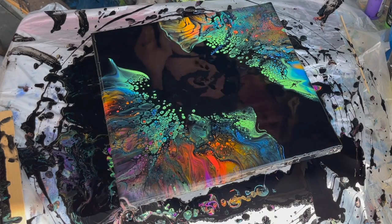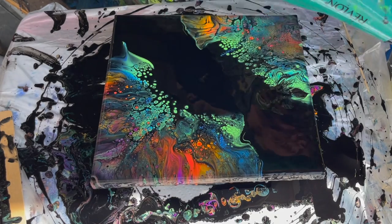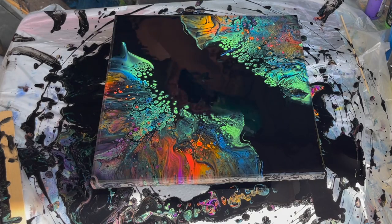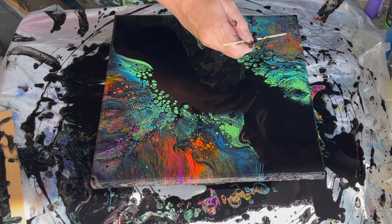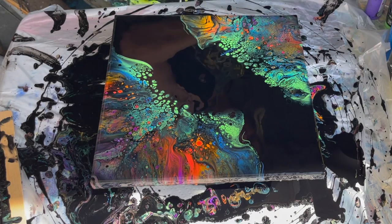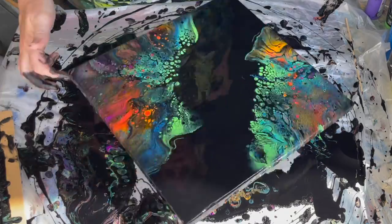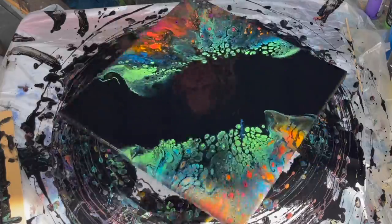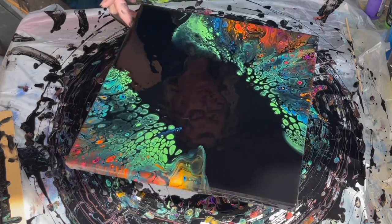All right. I'm really liking this. These cells look awesome. I'll show you guys up close soon. But I'm going to spin this painting and get these cells to grow a little bit bigger and to separate from each other a little bit more, get a little bit more distinct. I can already see that they're getting bigger as I spin and separating from each other a little bit.